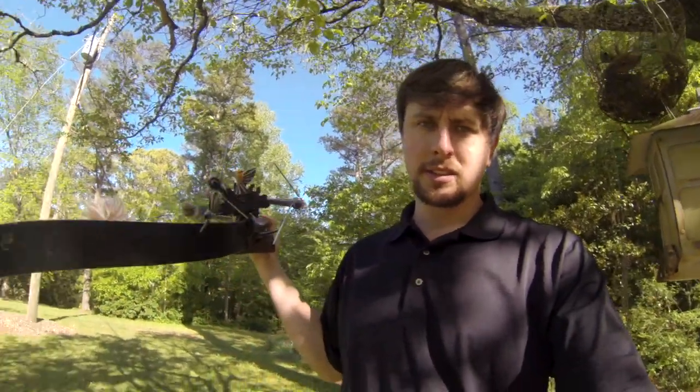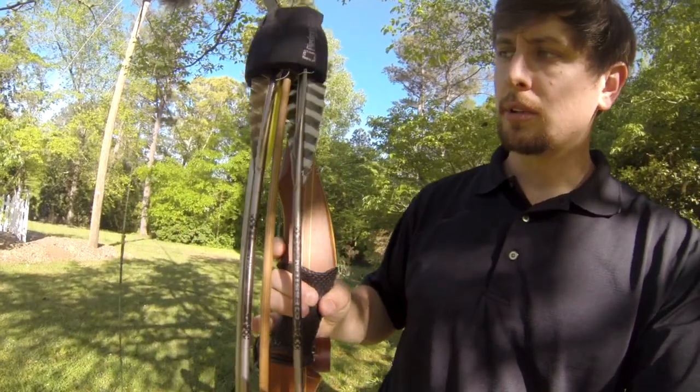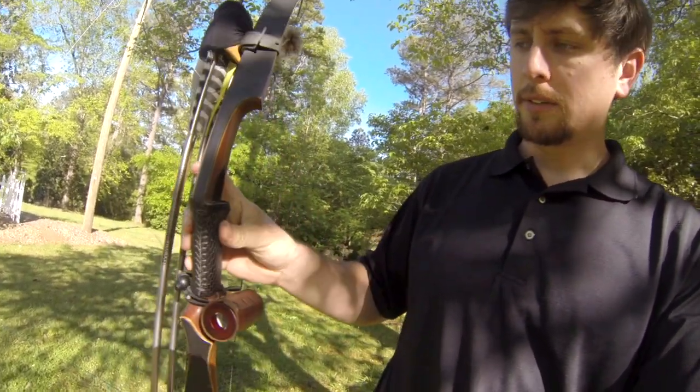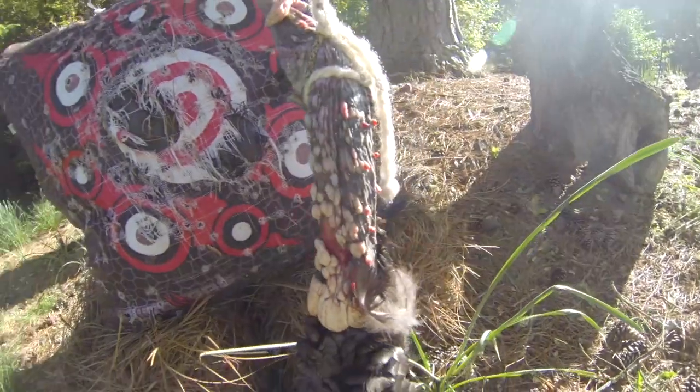I'm going to test the back of his bullet heads. The blades are recently sharpened, shooting an aluminum arrow out of a Dark Mamba 50-pound redhead at 10 yards. You can see he's already cut there — I guess that was from when he skinned it out.